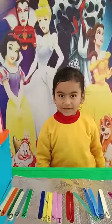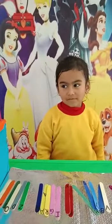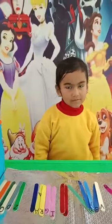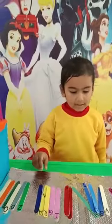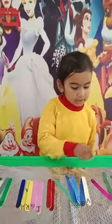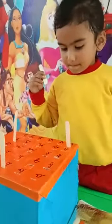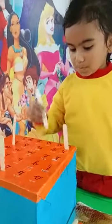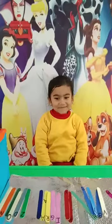Say yes. Yes! Very good. Now pick up L alphabet. Pick up L. Yes, very good. And where is L alphabet in the box? Very good. Do you like the activity? Yes. Okay, thank you Niyati.